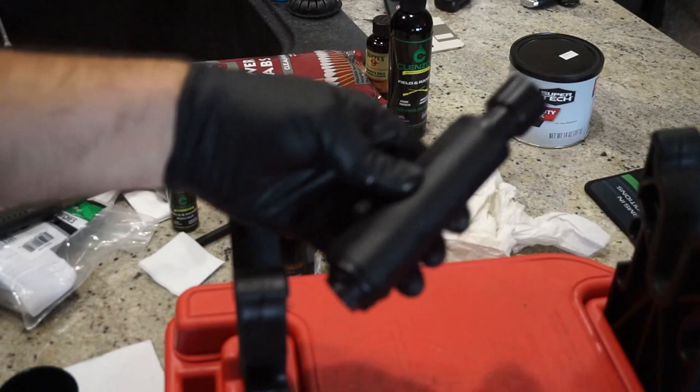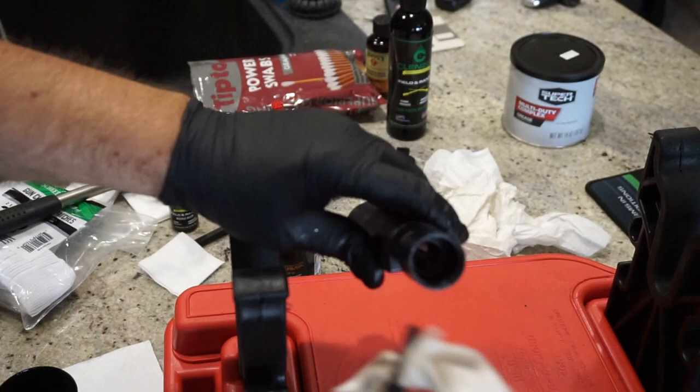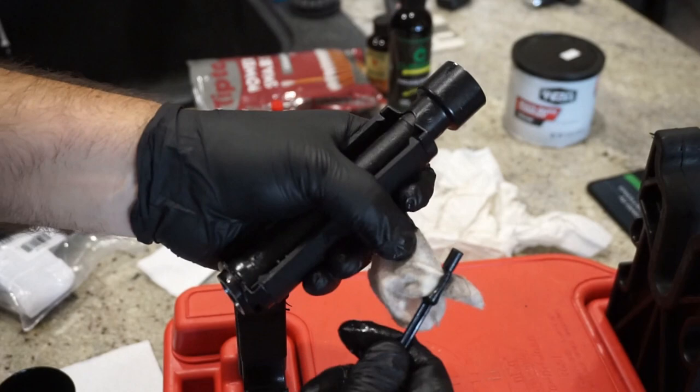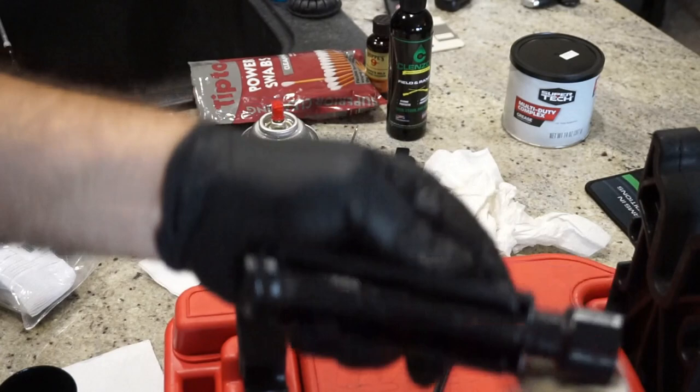Let's run a patch with some oil through the back of the gas tube and go ahead and scrub it out. This has never been fired, so it won't be super dirty, but there's still stuff coming off of it, and I've already cleaned it a couple of times. Get in there and really scrub; you can do this a couple of times until the patches come out clean. Go ahead and take that patch and wipe out the inside, then wipe off the outside when done. Set that off to the side.